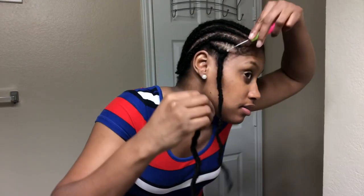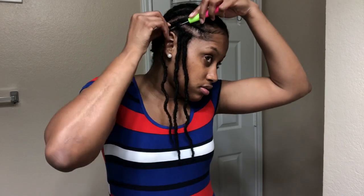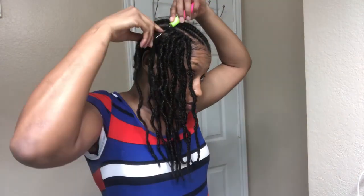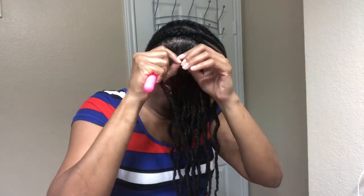We're going to start on the side, not the middle. These locs are so, so light. I can't even feel them in my hair. And it looks like a lot, but it's only three rows done. They are so soft. I love them.